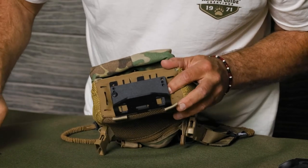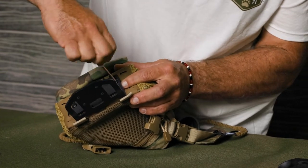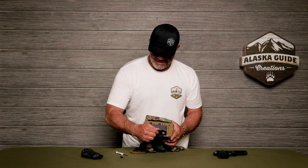And then on this side as well. Now you're connected with your bracket to the bottom of the Ravis pack. It's nice and secured.